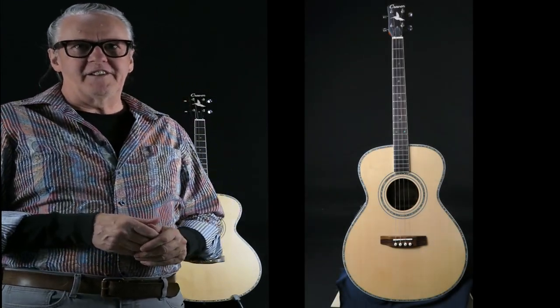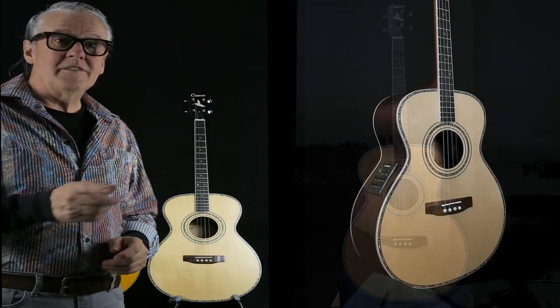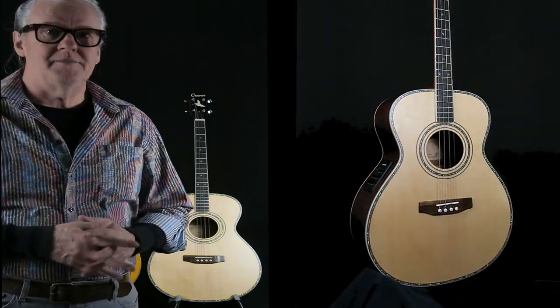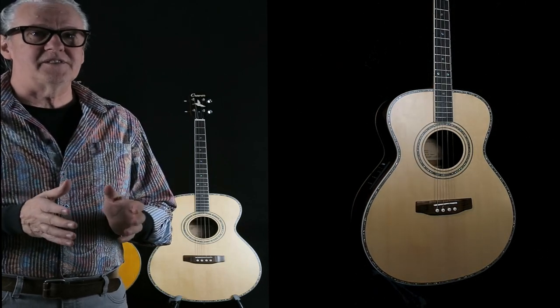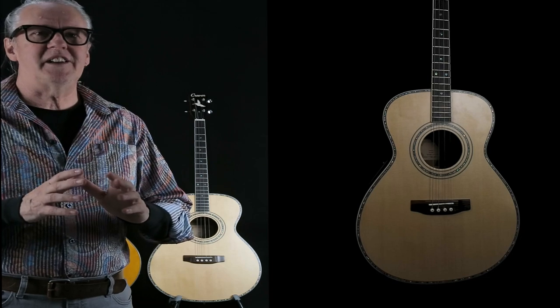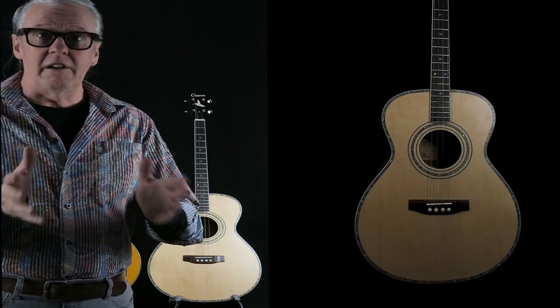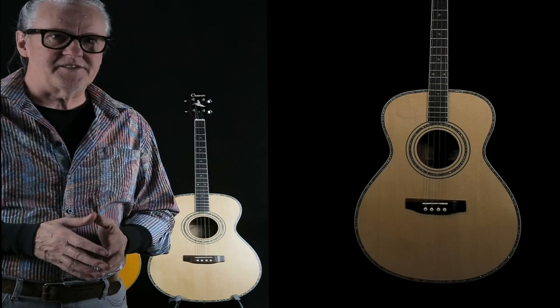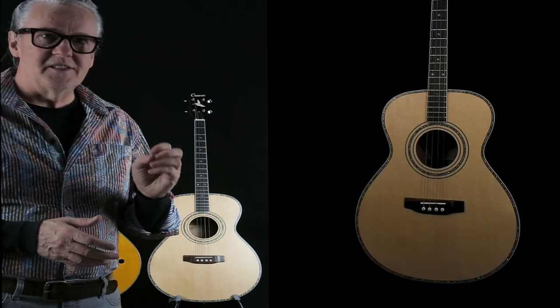Hello, I'm Fred Nelson from Craven Tenor Guitars. Today I want to give you an informal introduction to the 265 O-body. It's our version of a very beautiful tenor guitar — the one that was created and really revolutionized the interest in the tenor guitar in the 1960s.